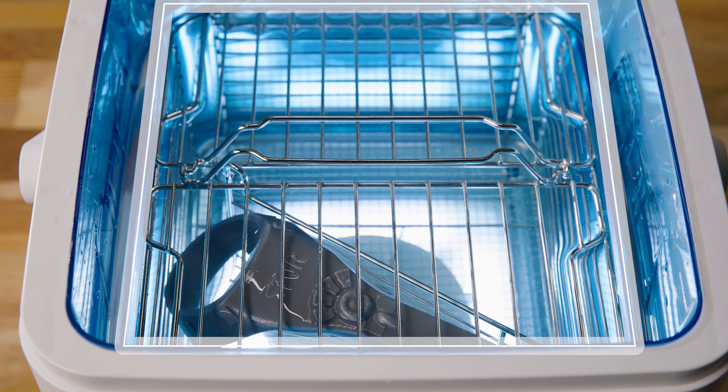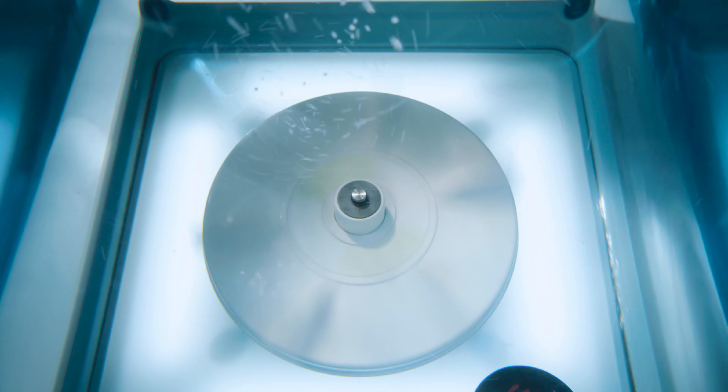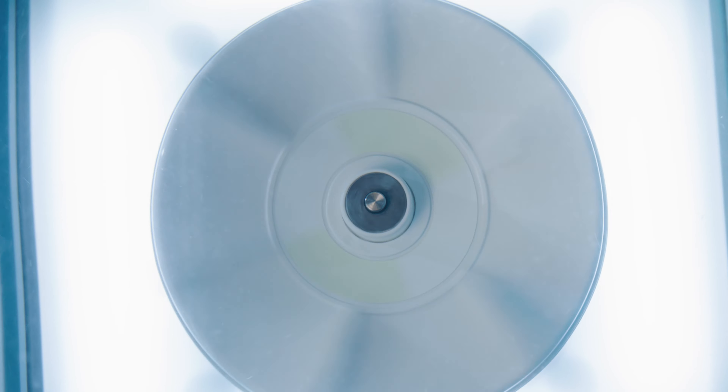The rinsing basket keeps prints fully submerged and in place while a magnetic rotor with adjustable speeds circulates the water, automatically alternating direction for more effective PVA removal, even for delicate or fragile parts.